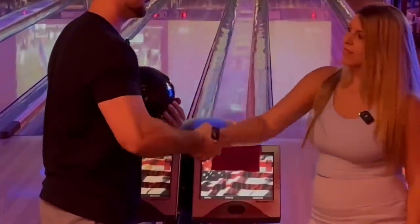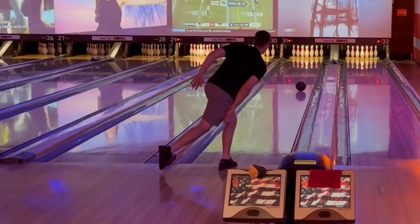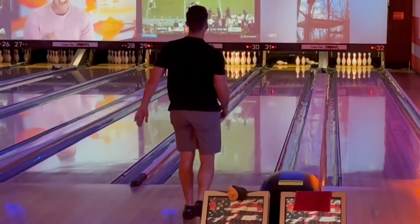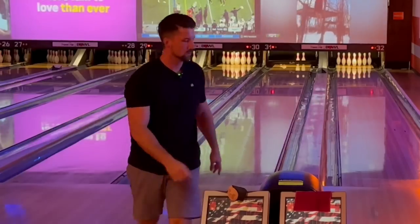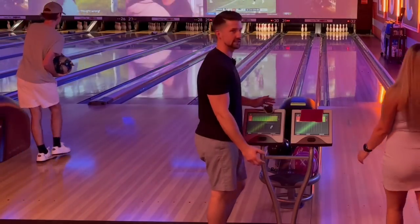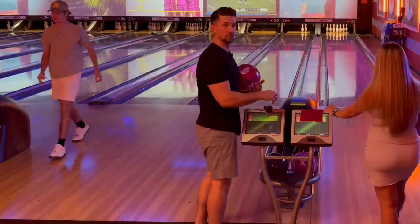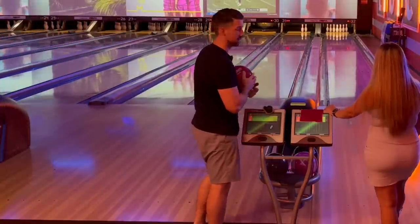We're doing a one game match to see who's best with it. Good luck mama, good luck daddy! Unfortunately we're basically bowling in glow bowling because for some reason, even at 4 p.m. in the afternoon, they do glow bowling and the music's really loud, so I'm sorry in advance if it's hard to hear us.